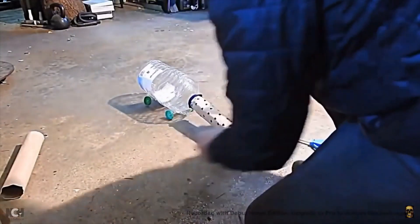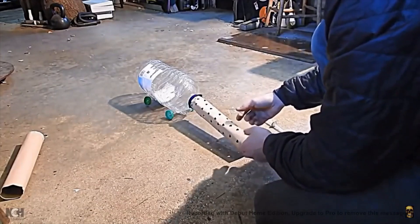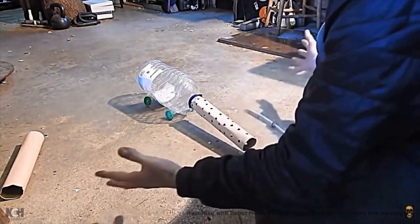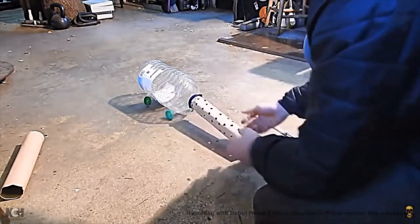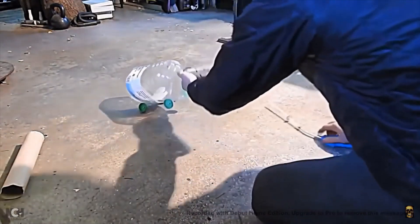Air pressure is immediately filling this. Essentially, inside there is the same pressure as out here — there's no stop on it, there's no restriction. It moves.